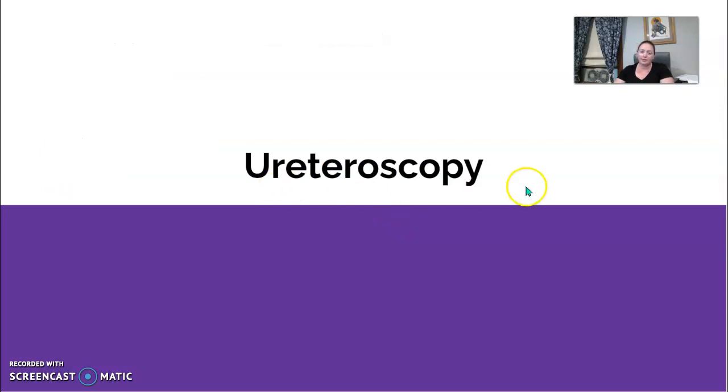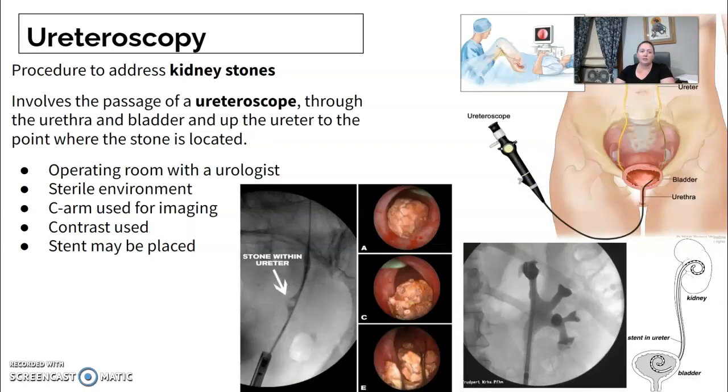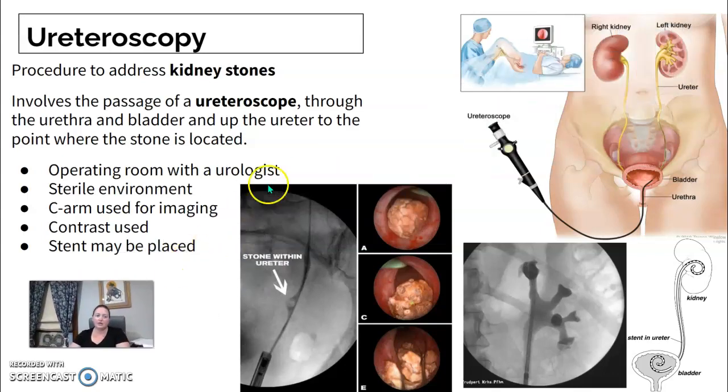And then we have ureteroscopy. The ureteroscopy is a procedure looking for kidney stones, using a ureteroscope. It's usually done in an OR location, though sometimes urology offices have C-arms and x-ray techs that come to their office. I'm only familiar with doing these in the OR.